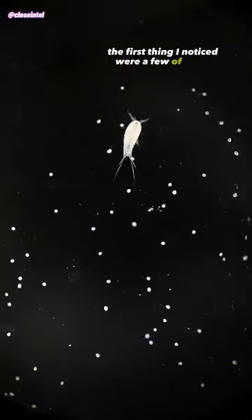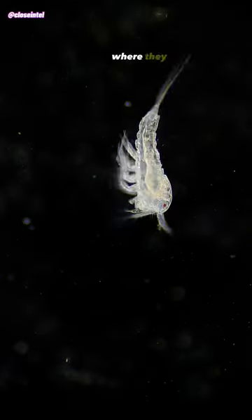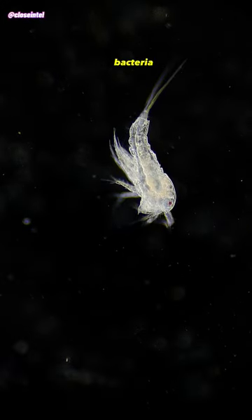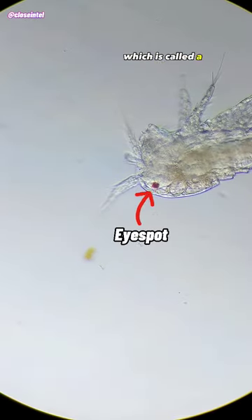The first thing I noticed were a few of these copepods, which are small crustaceans that can be found in both freshwater and saltwater, where they primarily feed on algae, bacteria, and detritus. You can see its single red eye spot here, which is called a nauplius eye.